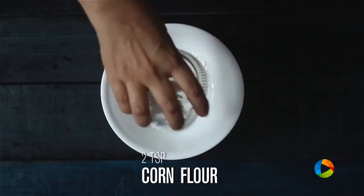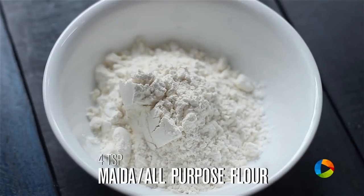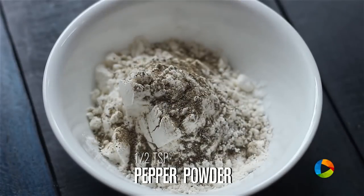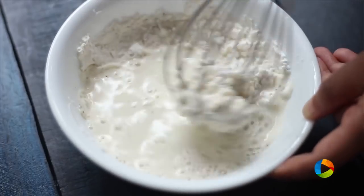For the batter you need 2 tsp of corn flour, 4 tsp of Maida or all-purpose flour, salt, 1-2 tsp pepper powder, and 1-2 tsp ginger garlic paste. Now gradually add water and mix it till you get a thick batter.